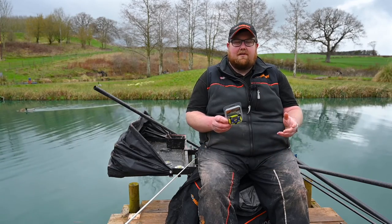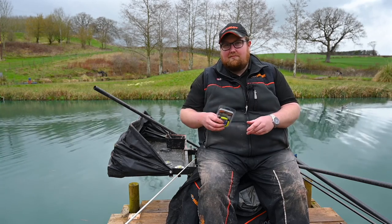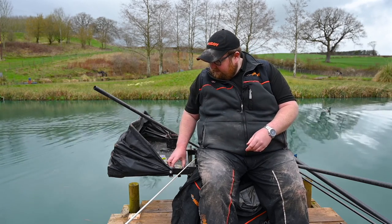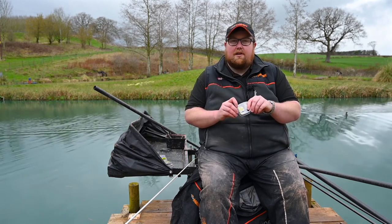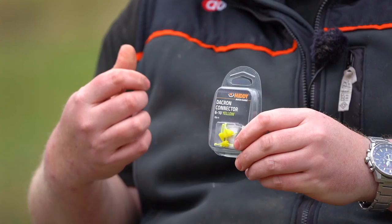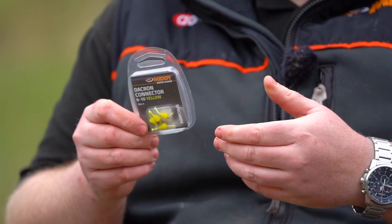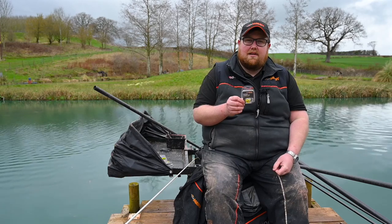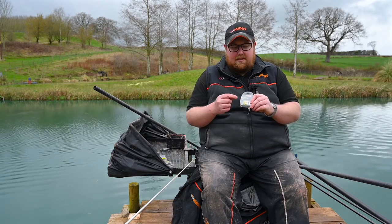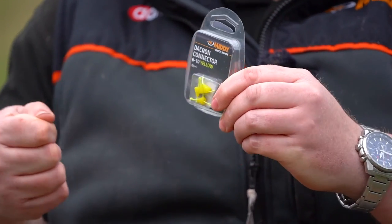Once you've picked your favourite elastic - take this for instance, we've got the 6 to 10 yellow - you've got to think how you're going to connect that to your rig. Now I'm old school and I like a crow's foot, but MIDE have made it really simple. They've actually colour coded all their Dacrons and connectors to the elastic, so you get the right size for the right elastic. So you've got the yellow elastic, you get the yellow Dacron. This seems to be the way that everybody connects the rig now, with the Dacron connector - you just double loop over the connector, pull it tight, and it's on for the session.